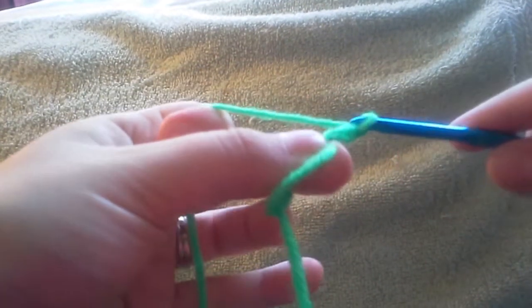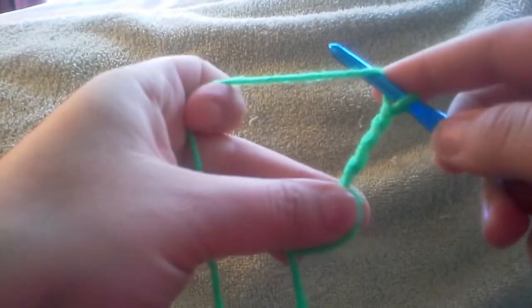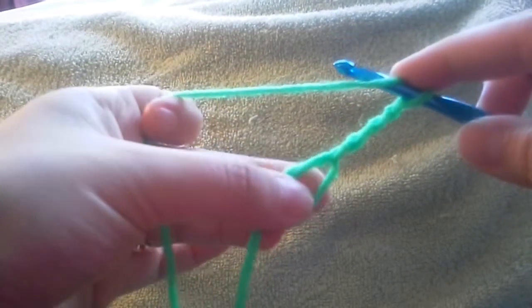Now you're going to chain three — one, two, three — and we're going to do two more double crochets because this chain three counts as your first double crochet into the ring.